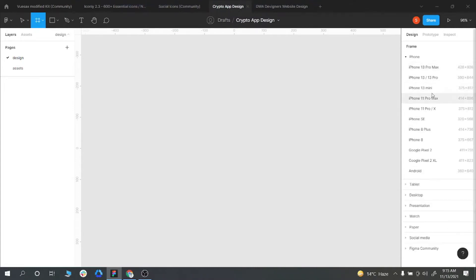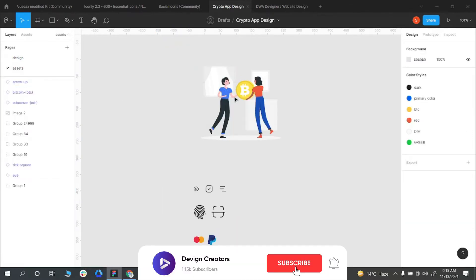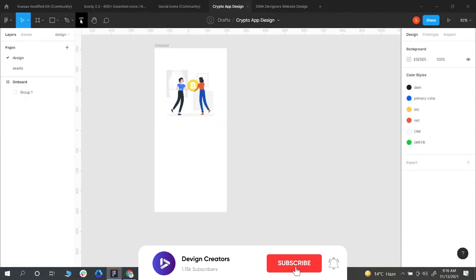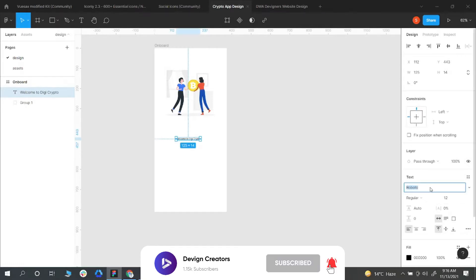Hello guys, welcome back to Divine Creators. Today's video we are going to design a simple and minimalist design for a crypto wallet. This will be the first part and I already have assets on the file, so just watch the video. Please subscribe to the channel as well for more interesting videos and share it as well. Thank you so much and please keep watching.